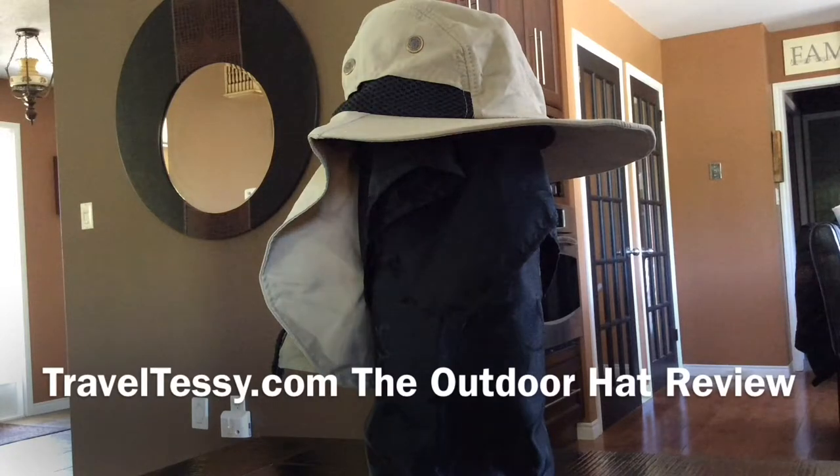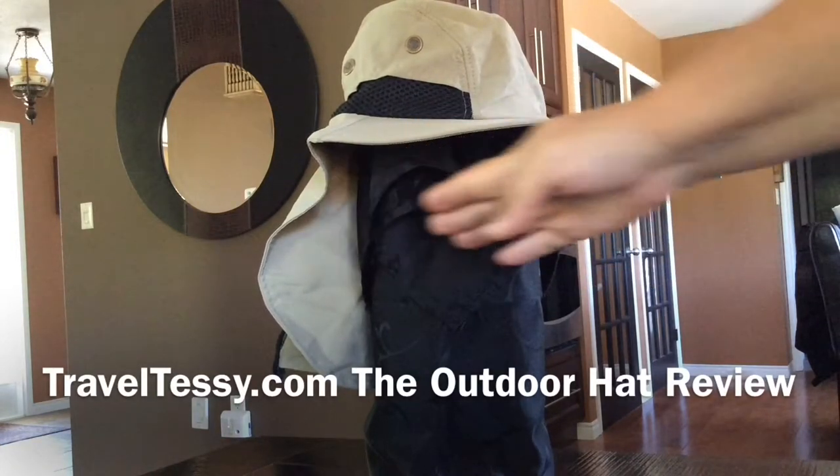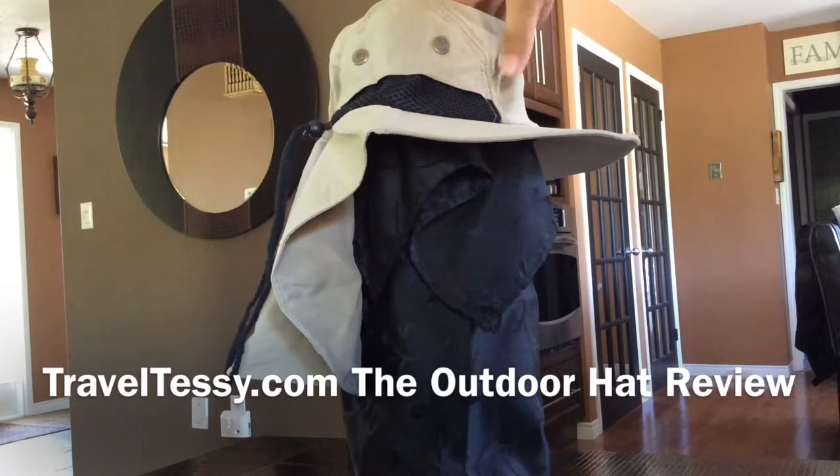There are about 10 or 12 things that we found that we liked about the hat. We like the protection it gives you for your face, your neck, and your ears from the sun. You can see the flaps come well over the ears, so you still have air ventilation on the side of your head, but it's covering and shading your ears.